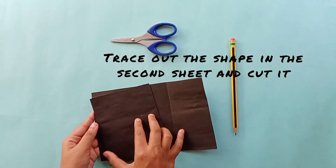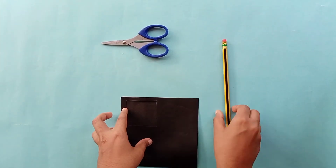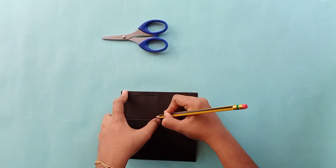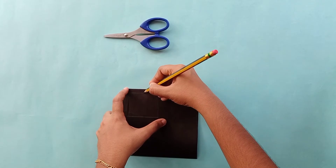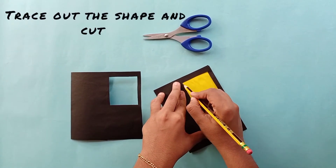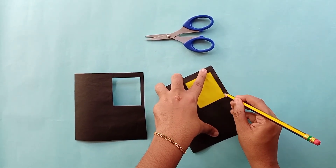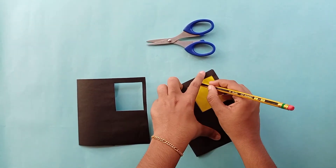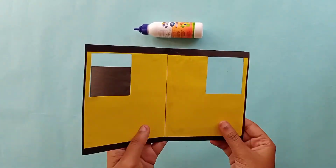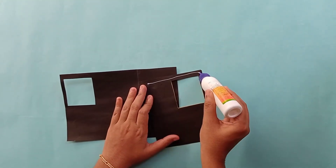After that we make the first and second sheet. We already have the first sheet and we cut it to the size of our color paper. For the second sheet, we trace it out and cut the trace out, then define our first sheet and second sheet.